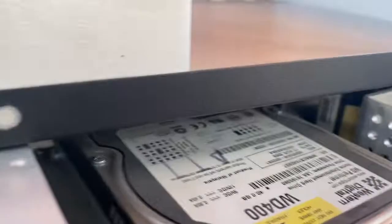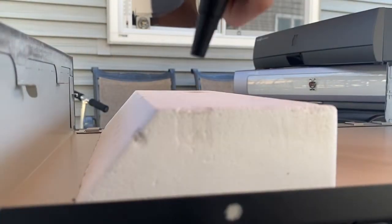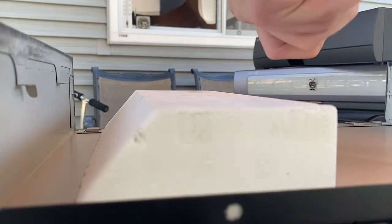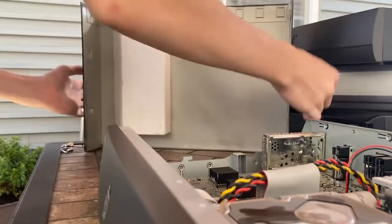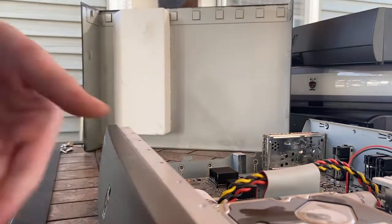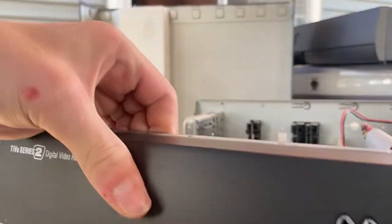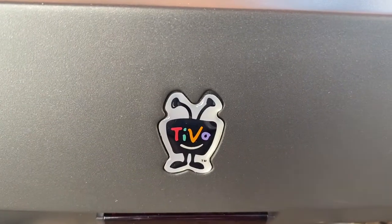Now doing the top part. I know the views aren't going to be good, but some extra dust is flying out of it. Take care of that stuff. It's still got the TiVo logo — I know a lot of people like to take those off.